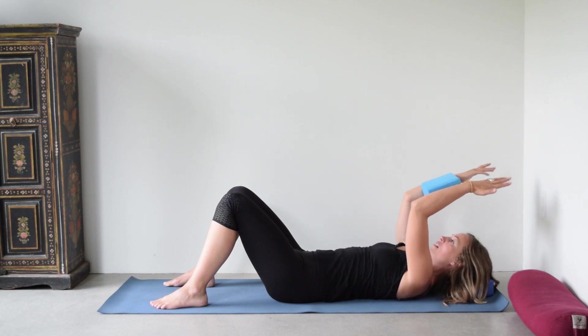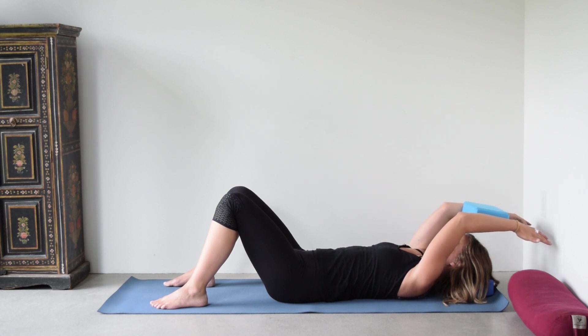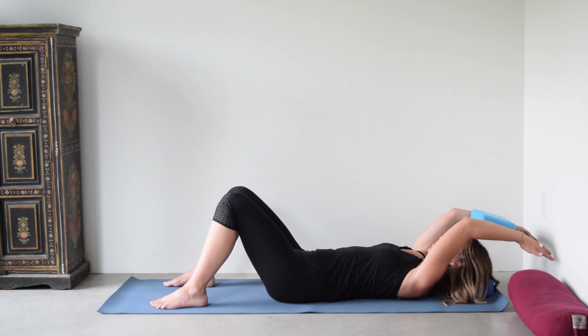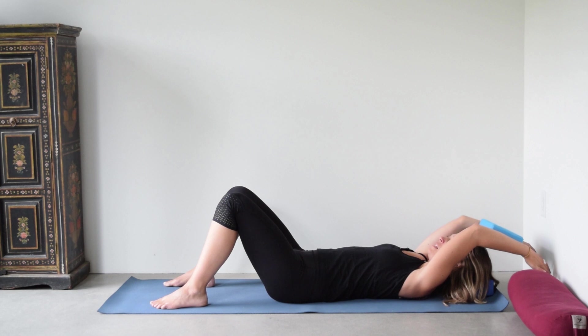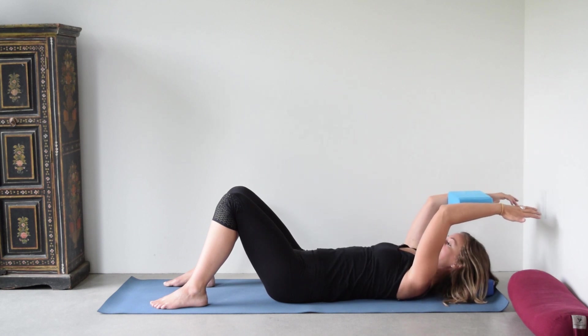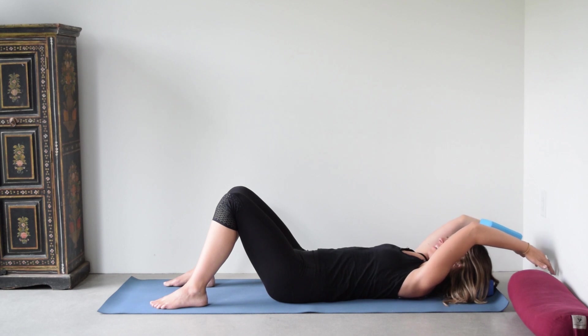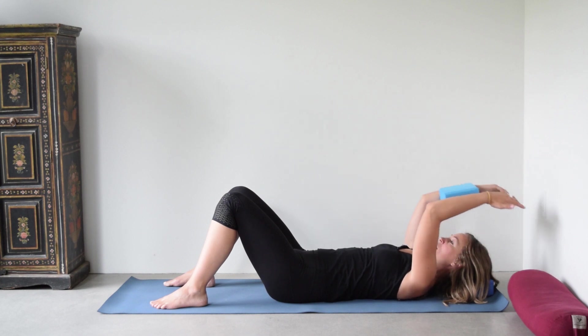Now come back. Feel your outer armpits wrapping around and slide the upper arms behind you. Slide that block behind you and only go as far as you can maintain that squeeze and that connection of the block, then come back. The more active we can make that gentle squeeze, the more work we're going to make of this mobility work for our shoulders and strength.